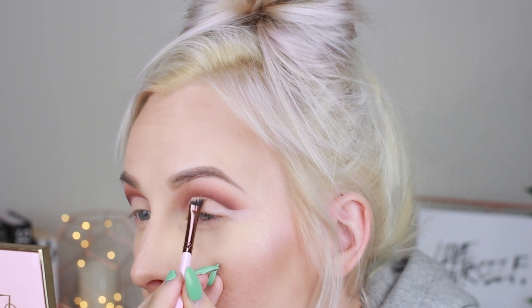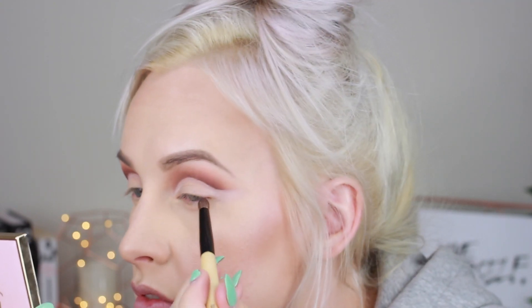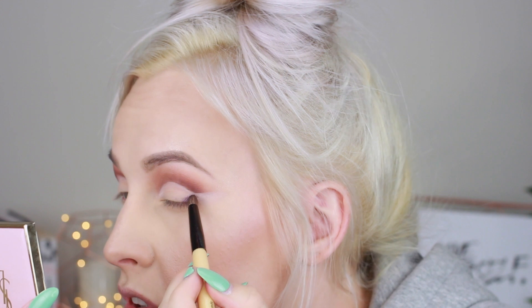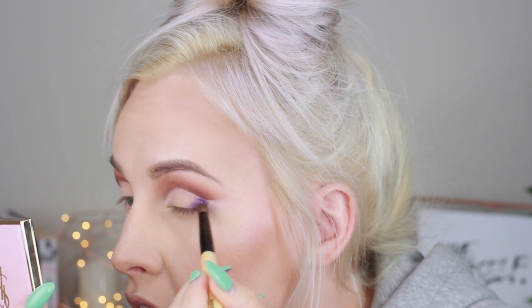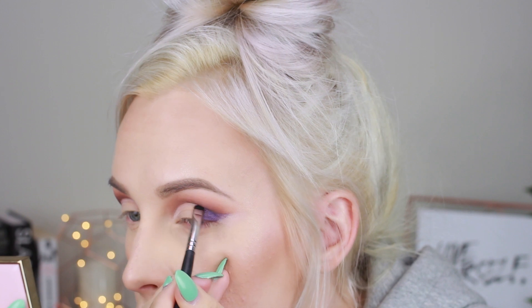Next we are going to create a cut crease. You can use any concealer — this is actually an eye primer or eyeshadow, the Aqua XL shade from Makeup Forever. Next, grab the shade Royalty. I start off using a dome brush and then transfer to something smaller. Apply this to the outer corner of your eye and also on the inner corner, leaving a blank space in the center because we're going to apply the shade Faint on the center of the lid.